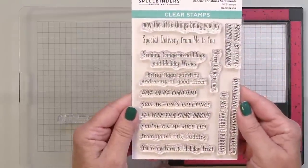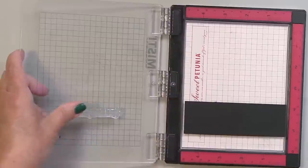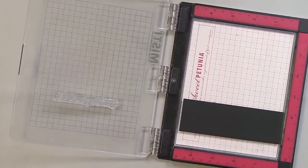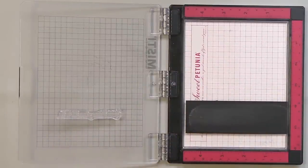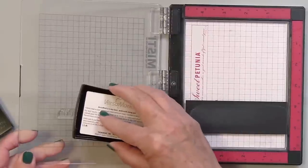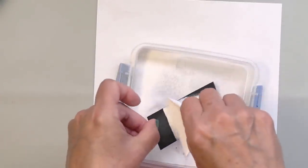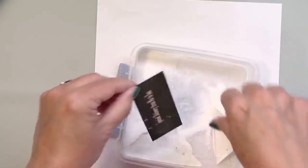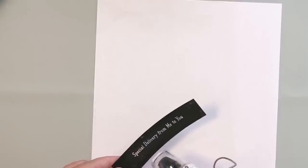Now we're going to the sentiment — this is called Dancing Christmas Sentiments, and this is the first time I've used it. I'm conditioning the stamp with my thumb, then taking my Tailored Expressions anti-static powder tool and rubbing that over the black cardstock to ensure the embossing powder only sticks to the embossing ink. I'm using Versamark watermark ink — a clear sticky ink — to stamp the sentiment onto the black cardstock, then I'll run white embossing powder over top, tap off the excess, and take it to my heat tool to melt it, making a really nice crisp white sentiment.